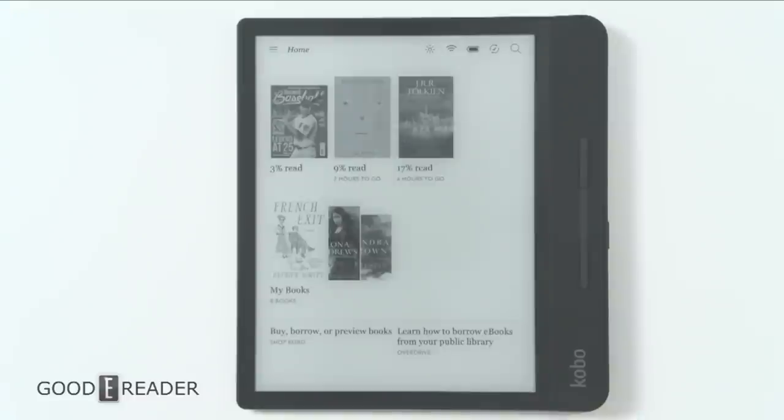Hello everyone, this is Peter with GoodyReader.com. This is the Kobo Forma, brand new 2018 October release, and we're going to show you how to use Overdrive on this bad boy.